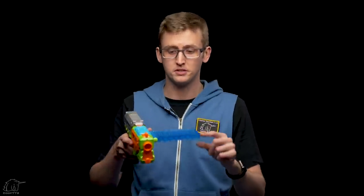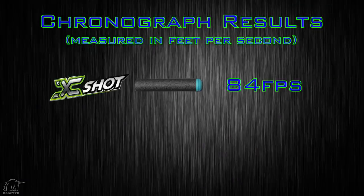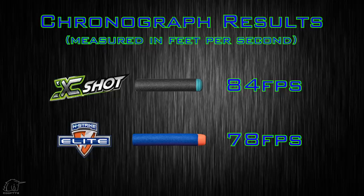Operating the pistol was pretty smooth. They sent over four models, and I was experiencing issues with one not loading the clip correctly while firing — that seemed to be a lemon or defective product; the other three worked just fine with no jams or malfunctions. It's easy to blast off multiple rounds quickly, which is what you want when a bug is in the air. With this pistol, that's very easy to do — pretty quick rate of fire. I put this pistol on my chronograph and achieved an average velocity of 84 fps with the included X-Shot darts, and 78 fps with Nerf Elite darts.